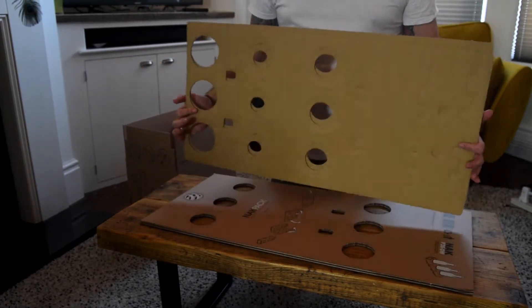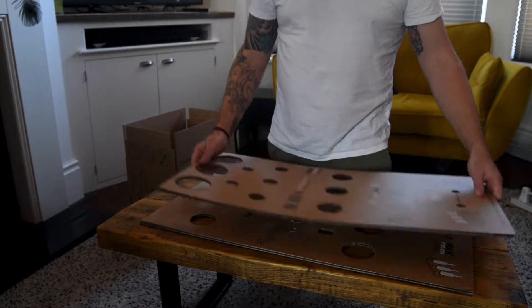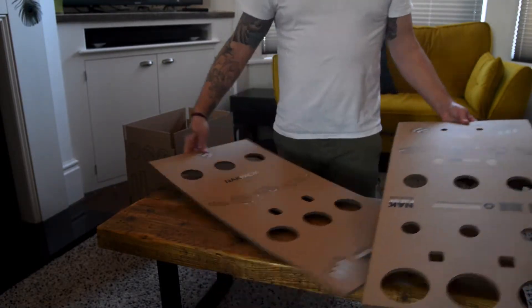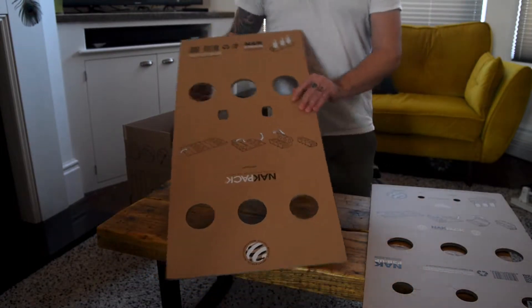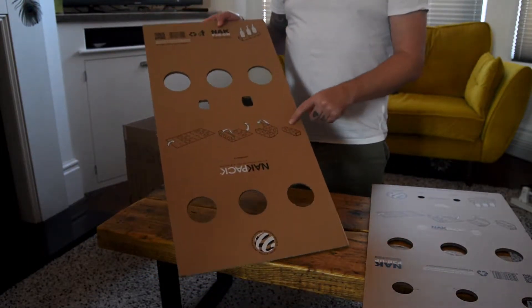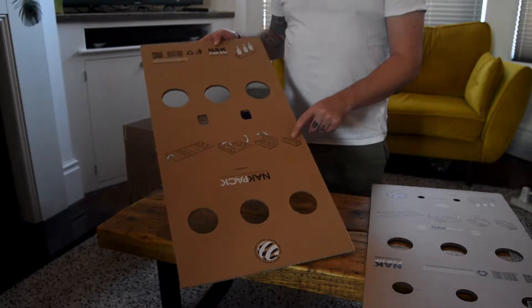In the Rajapak delivery, you'll get two different versions of these inner pieces. One makes up the base, which is this one. You'll see in the diagram on here that it's the base unit.